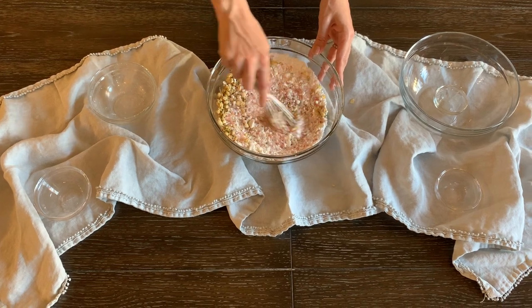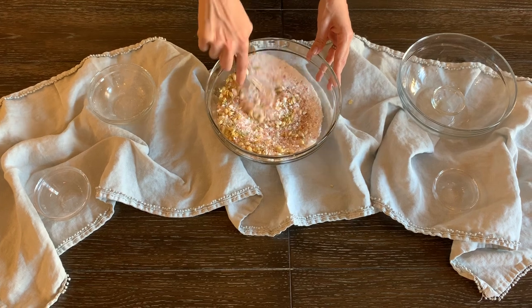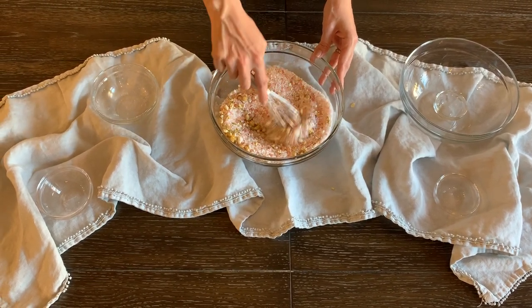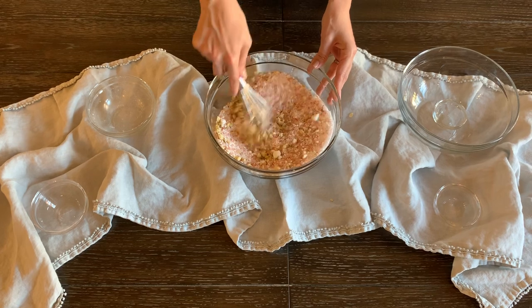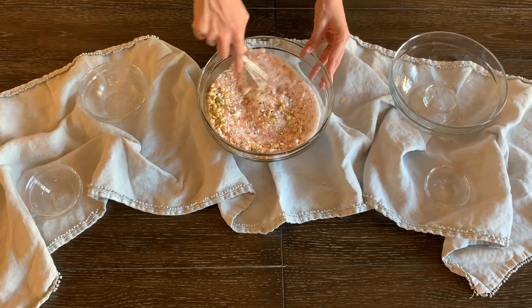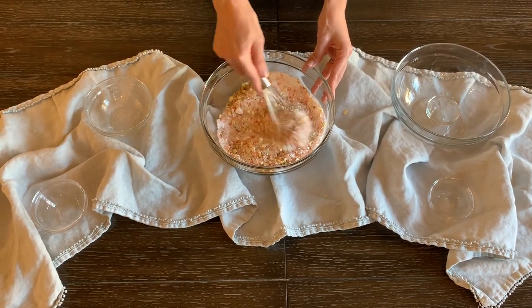Other additives you can put in here are ground oats — oats are great for your skin as well. You can also add oils like coconut oil, olive oil, or grape seed oil. Those are all really nice oils for your skin. I don't see a need to do that when you're already using milk because you're getting a lot of those exfoliating properties already, but you can just play around with it and see what you like.